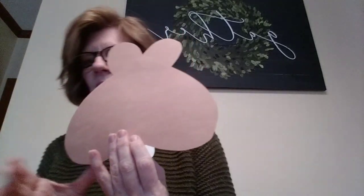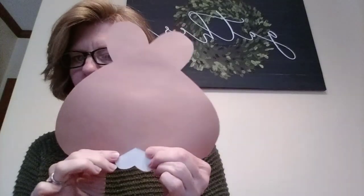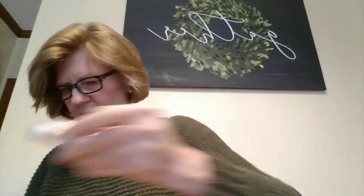Now we're going to take the white heart and put some glue on the bottom of it. We're going to place it on the back side of the top part of the heart — just like that. That's going to be his teeth. Now let's take the black heart — that's going to be his nose. We're going to glue that in the center of the heart. So let's put some glue on the heart and glue it right in the center. Just like that. So now we've got his ears, we have his nose, and we have his teeth.